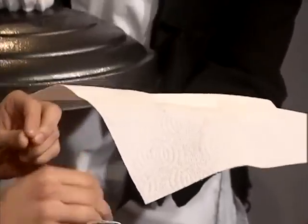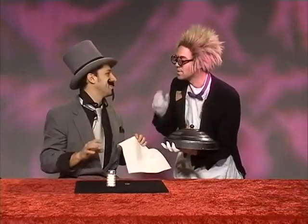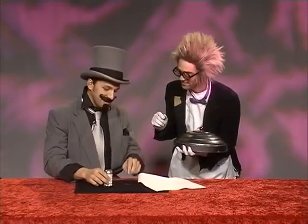You have a silver quarter piece, America. And you have a paper towel. A paper towel. That is right. I will show you magic. It's simple. I would like it.